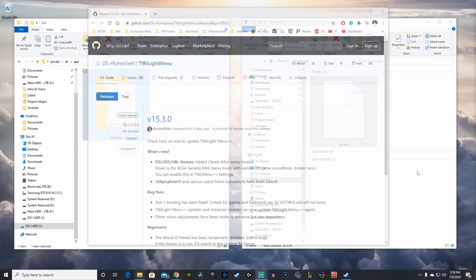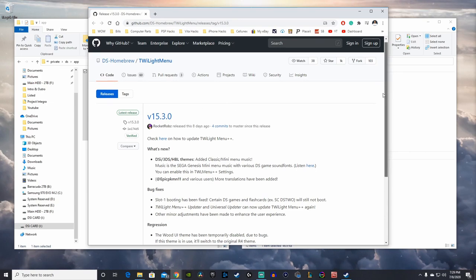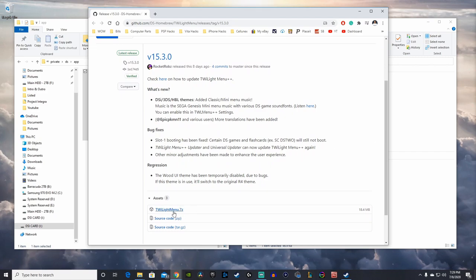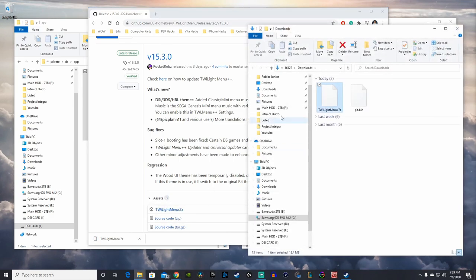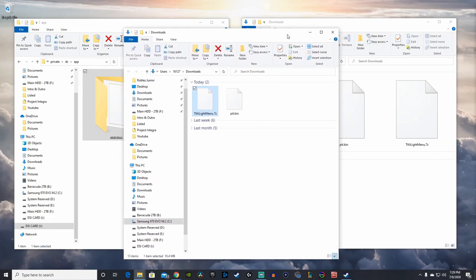Next we're going to download the latest release of Twilight Menu++. Scroll down to the twilightmenu.7z file to download it. One thing I forgot to mention: you must have 7-Zip fully installed on your computer. If you don't have it, I'll have the link in the description so you can download and install it, and then you can extract the files.